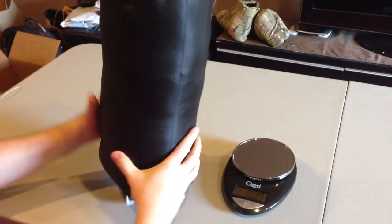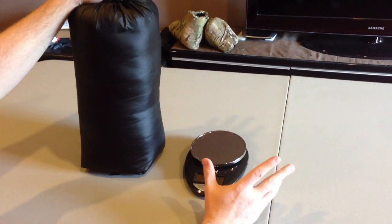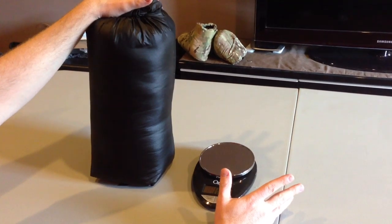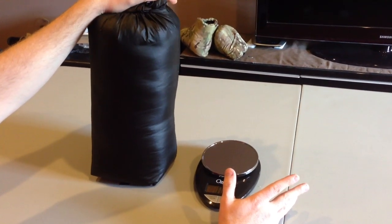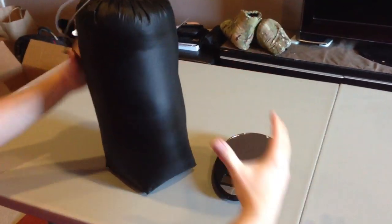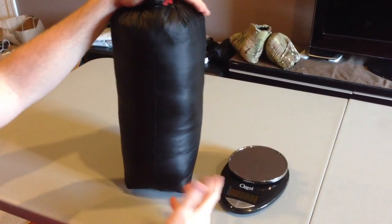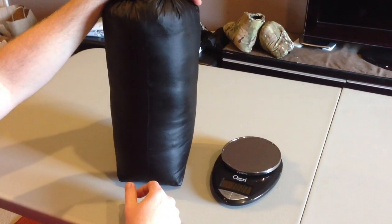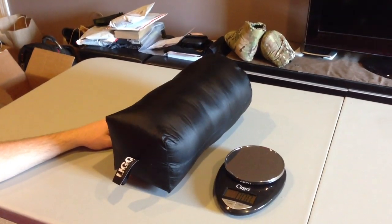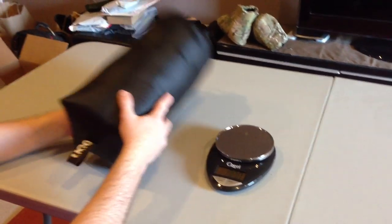This, combined with the weight of the under quilt, definitely saves more than the modular USGI sleeping bag which weighed 6.25 pounds. They'll probably compress around the same size, but the weight savings - because this is all down - is almost a third to a half. Not sure exactly how heavy the under quilt is - I had it measured in another video but can't remember.